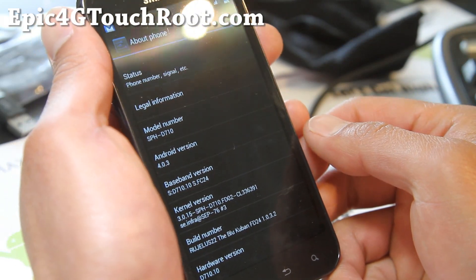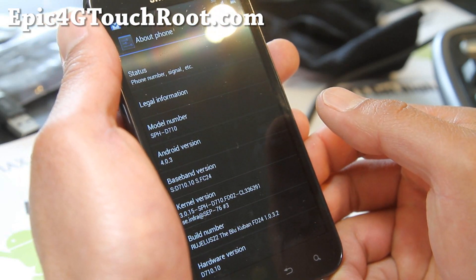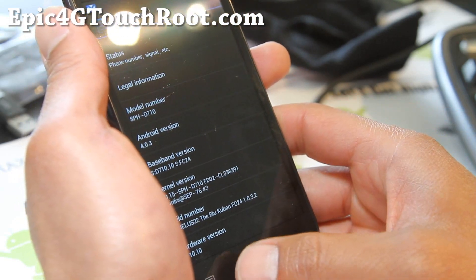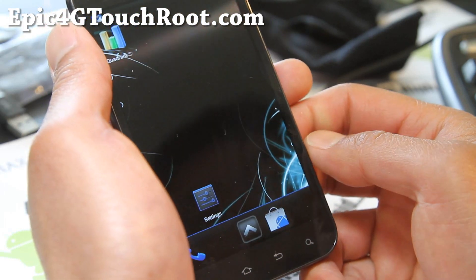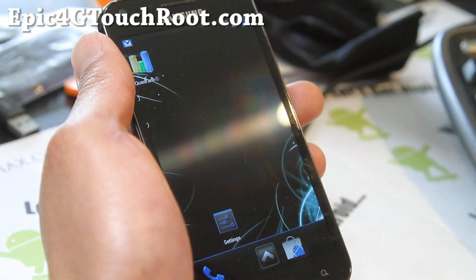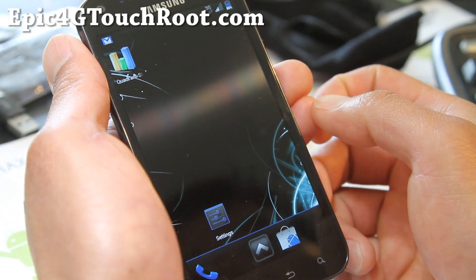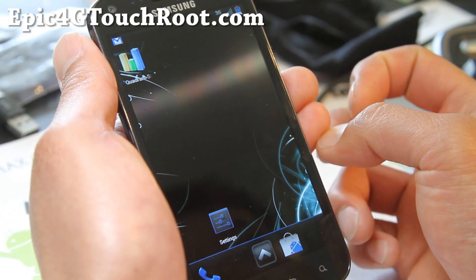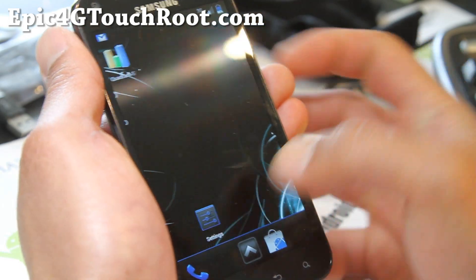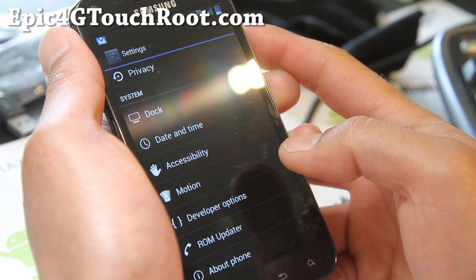Android 4.0.3. I still have a C24 modem — it's been working out for me, I'm not going to change that. The greatest part about this ROM is that it's a very bare ROM. Everything's been stripped down: Touch was completely removed, stock widgets, stock apps, keys has been removed. As a result, you get a lot less systems running — only 221 megabytes of stock apps running, versus 318 megabytes.